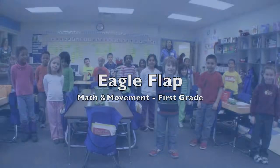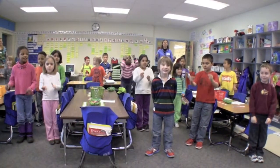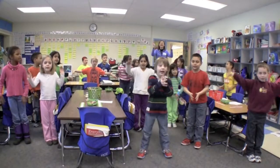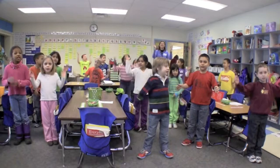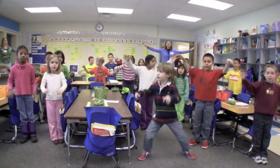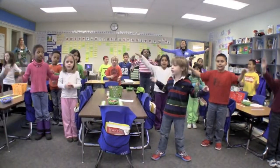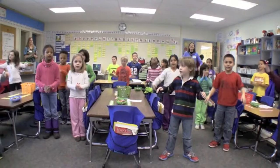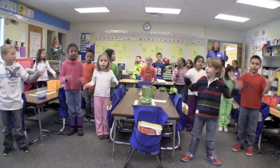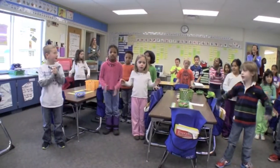And let's get the rhythm. Ready, set, go. 12, 11, 10, 9, 8, 7, 6, 5, 4, 3, 2, 1, 0.